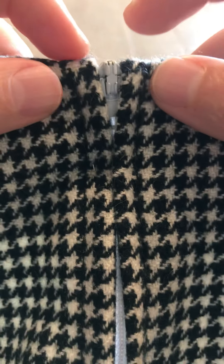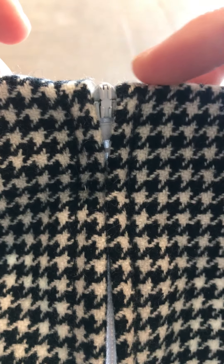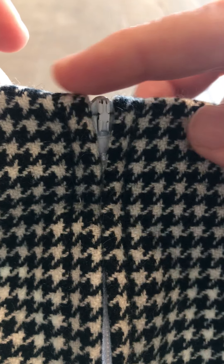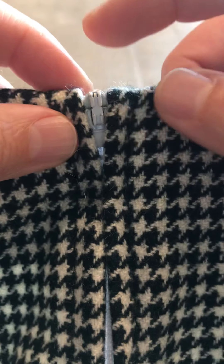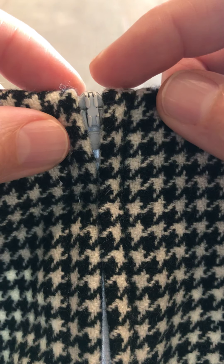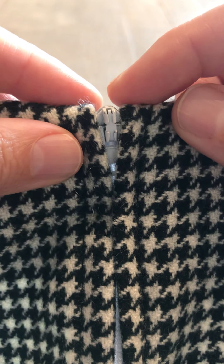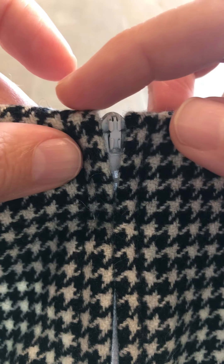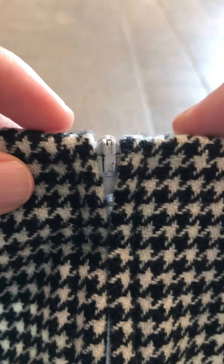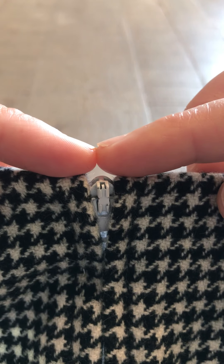You want to make sure that the top edges of your facing line up at the zipper. It's quite easy for one side to be higher than the other, and if it is, you need to go back and make sure you're stitching the facing on where they're meeting at the zipper.